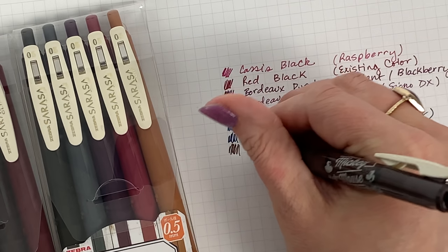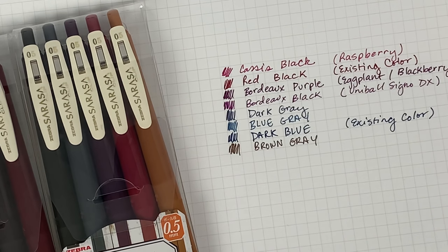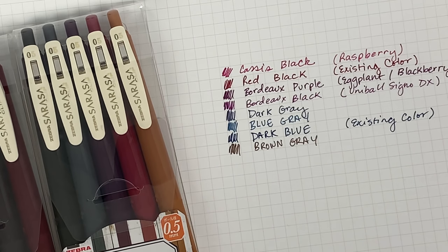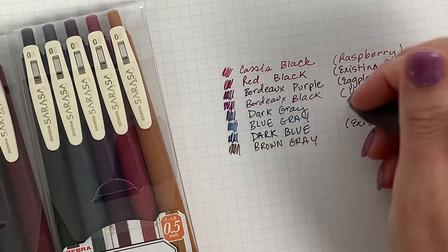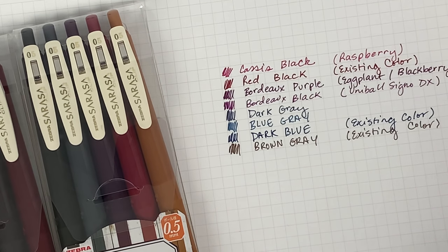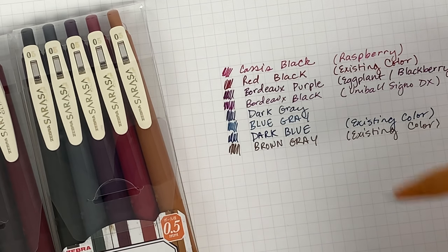Let me swatch the two browns next. We've got the existing brown gray — this one is interesting to me because I would have maybe called this sepia, but one of the pens in the new series is actually called sepia black. So this one is brown gray and it's an existing color. I love these so much — I hope you're not too bored with the swatching; some people love it and some people are like, come on.